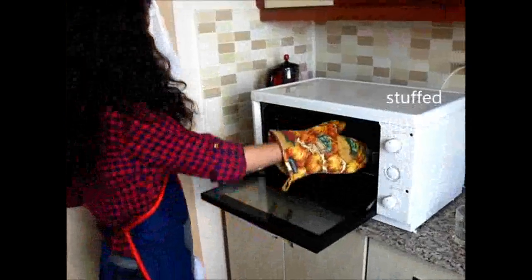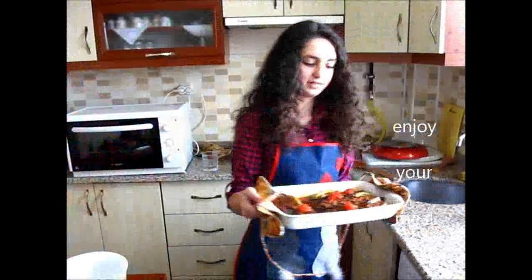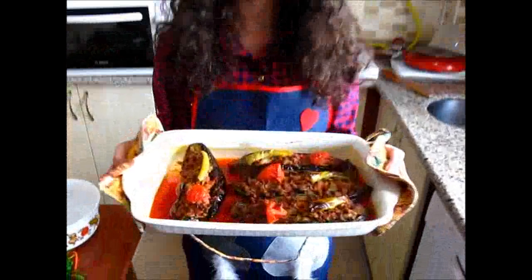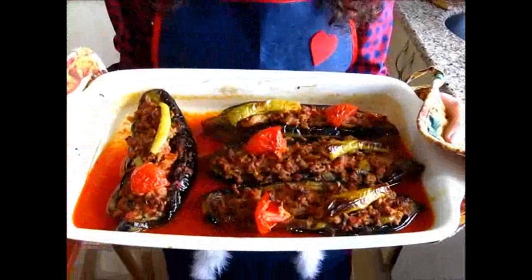Stuffed eggplant is ready. Enjoy your meal.